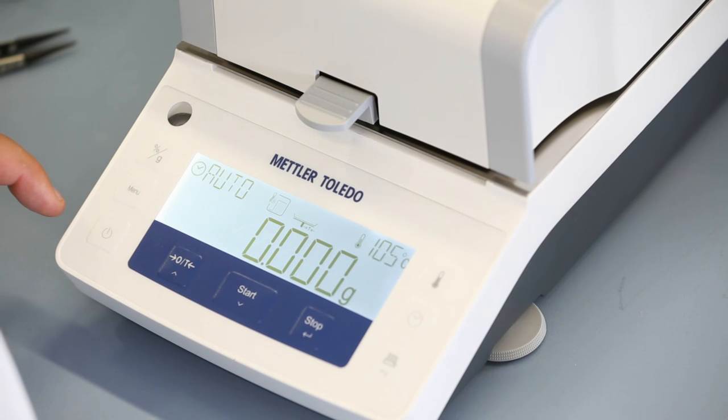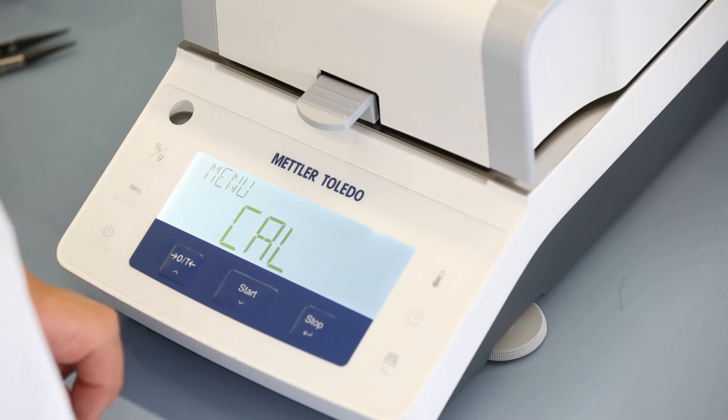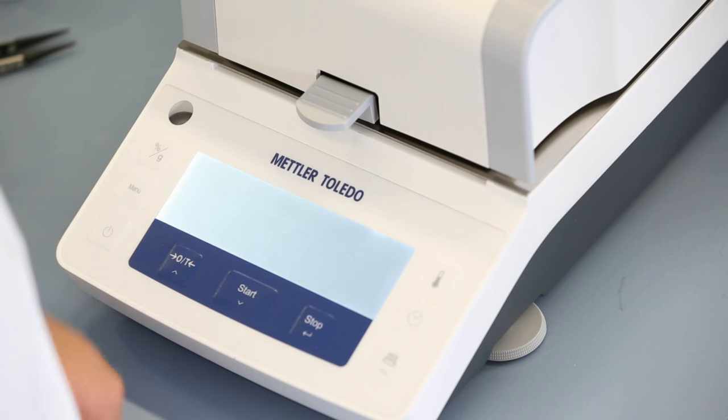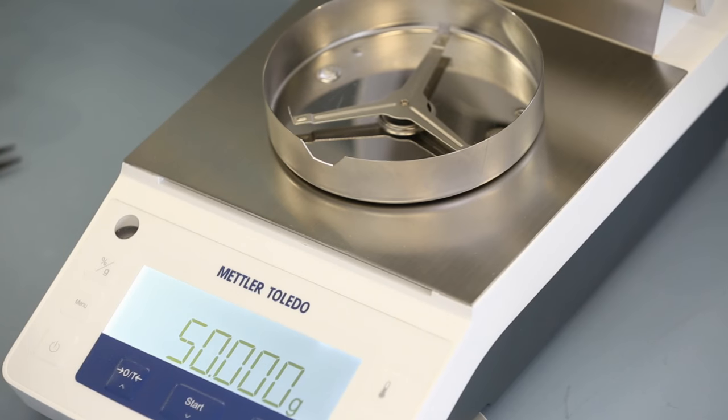To adjust the weighing unit, press the menu button, scroll to calibration and select weight calibration. The instrument instructs you to place a 50g weight on the weighing pan.